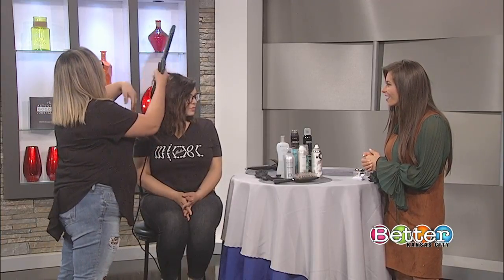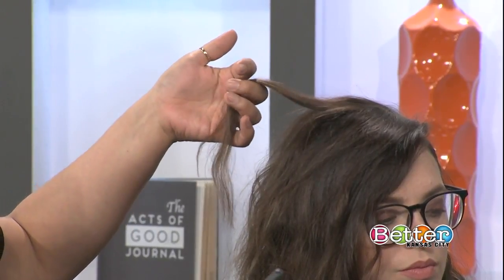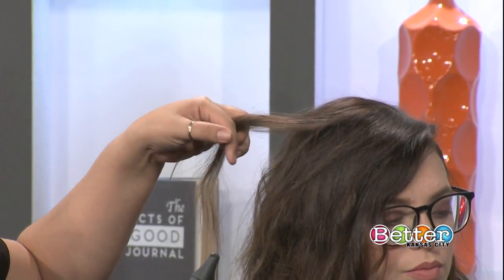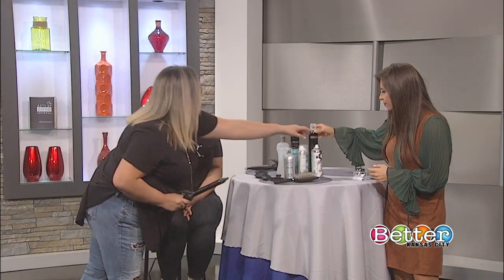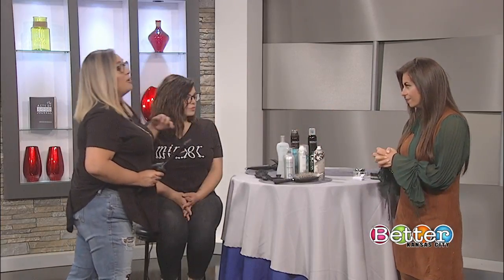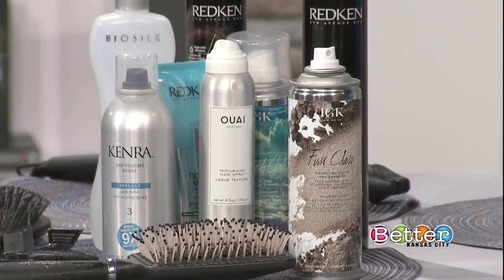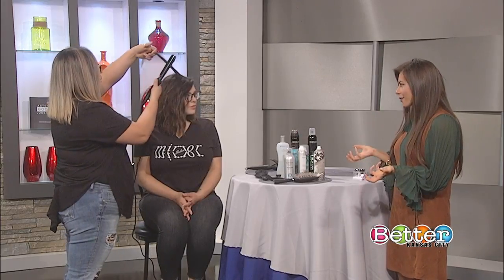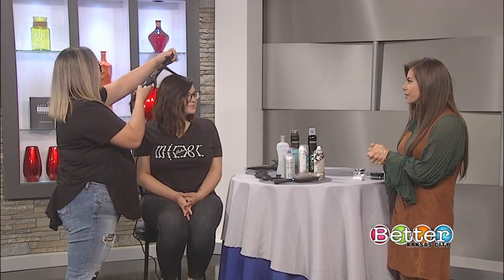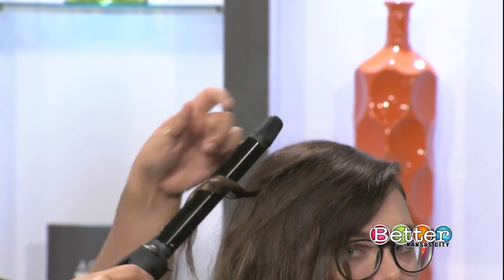I'm going to grab a little piece right here. I have prepped her hair with volumizing mousse and dry shampoo. A lot of people think dry shampoo is only for dirty hair, but if you use it when your hair is clean, it makes your hair last longer and extends the wear. Not everybody has time to start from scratch — the working woman today is looking for that two and three day hair.